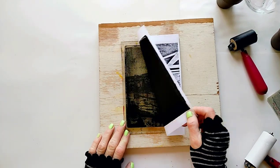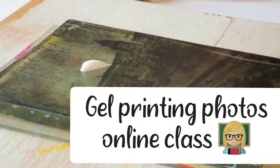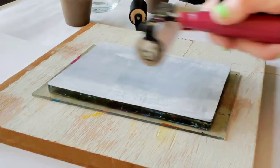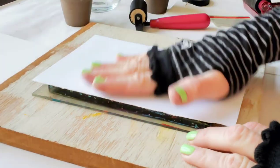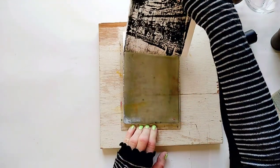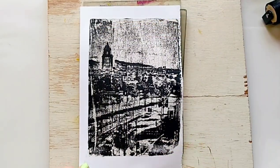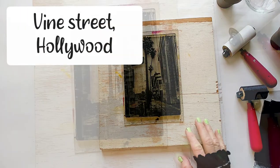And if you also want to learn how to gel print your own photos, check out my online classes. You will learn how to make beautiful monoprints using your own photos. There are links to the online classes below this video.